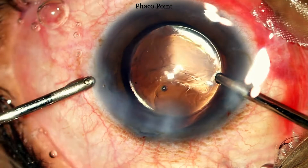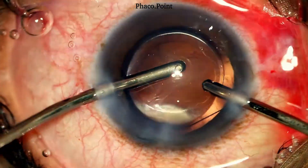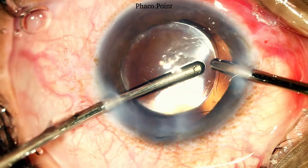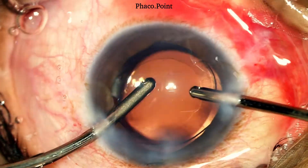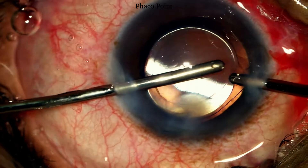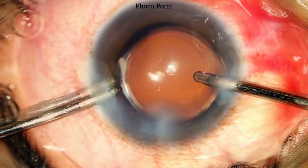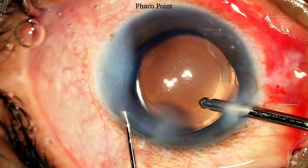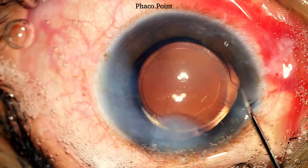We now come to the penultimate step which is removal of the viscoelastic. The IOL optic is gently nudged or rotated, which helps remove some viscoelastic from behind the IOL. The irrigation cannula can be introduced behind the optic to clear out more of the viscoelastic. The settings for the visco wash are quite the same as those used during irrigation aspiration. Finally, the viscoelastic is removed from the anterior chamber. Upon the completion of the visco wash, the irrigation still remains in the eye. While maintaining the irrigation in the eye, the paracentesis incision and the main incision are hydrated, after which the irrigation is removed and the corresponding side port is also hydrated.